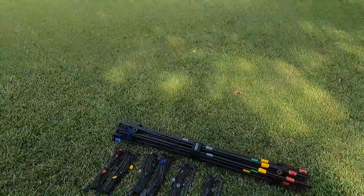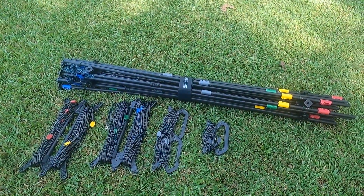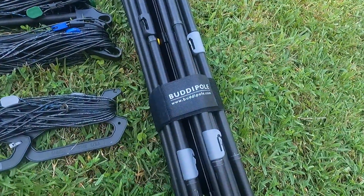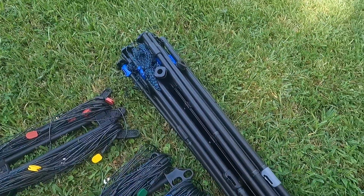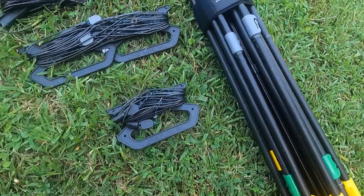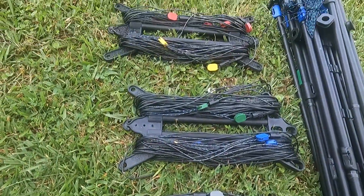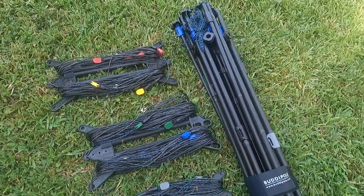One of the options in the kit is obviously the Buddy Pole hex beam. As you can see, it comes bundled together and has a strap to keep it together. It fits down in the center so that it fits together as a way to carry it. It also comes with the elements on these wire winders. These are pre-production wire winders, so the ones you get will be a professional injection molded model.